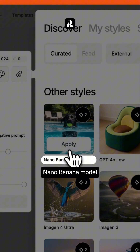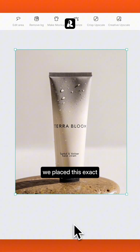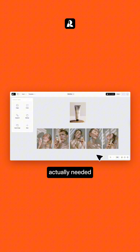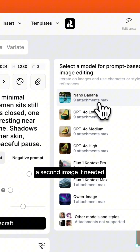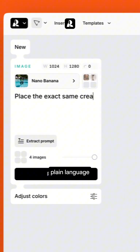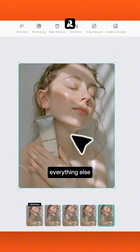Now for the best part. Let's use Google's Nano Banana model to add details or make edits. For example, we placed this exact hand cream into the model's hand — the product the brand actually needed. Just select your main image, pick an external model, and attach a second image if needed. In our case, a hand cream. Add a simple plain language instruction, and you'll get a result in seconds, while keeping everything else consistent.